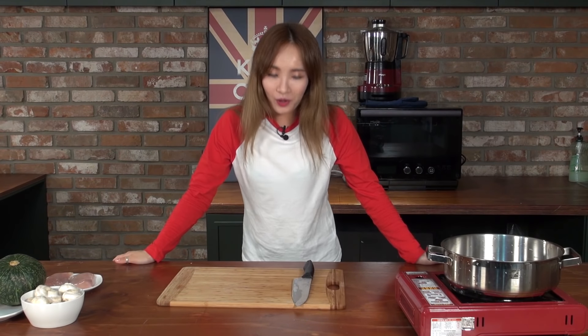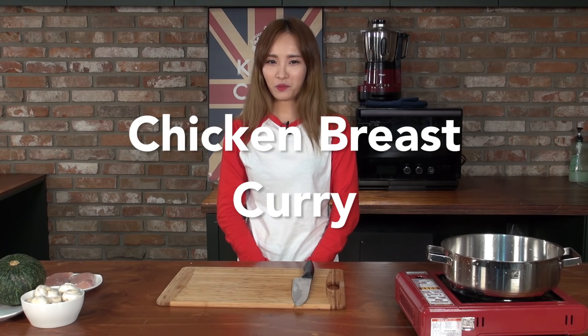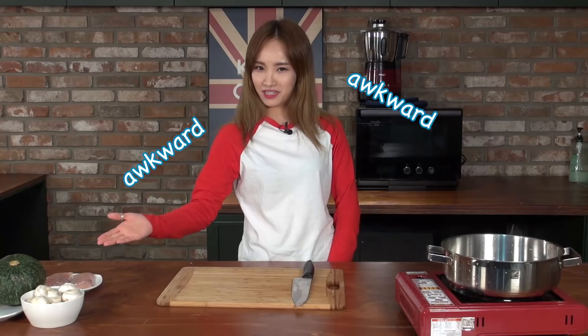Hi, this is Agent Alex. Today, I've got a special mission from Jay. Jay's right over there. To show my healthy recipe to you guys. It's called chicken breast curry with healthy ingredients.